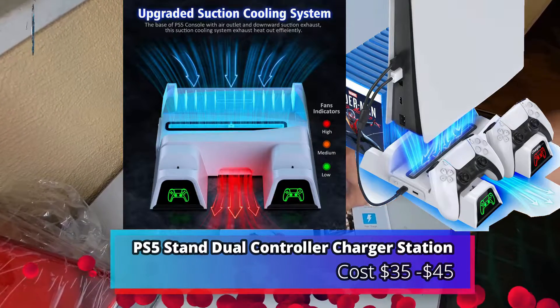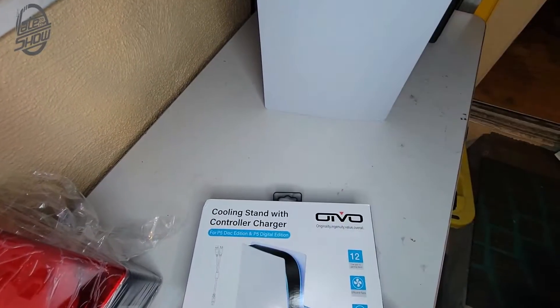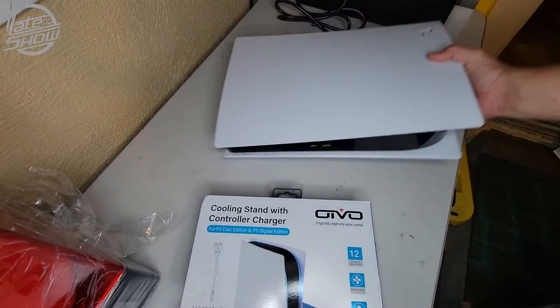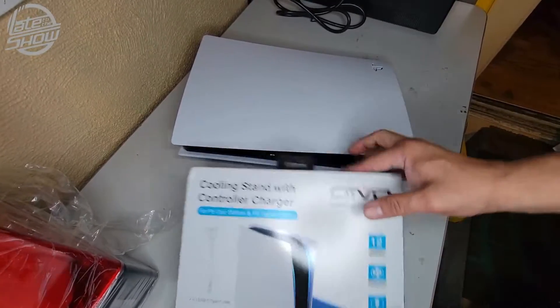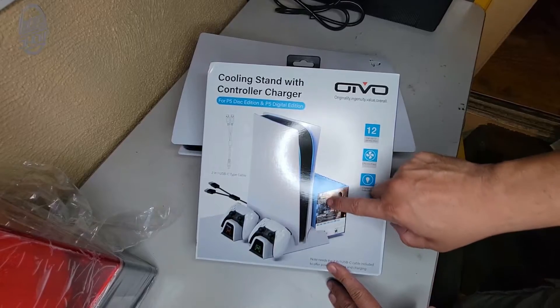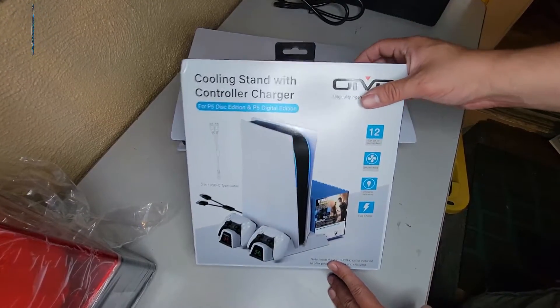Today we're gonna look at a cooling stand with controller chargers for your PlayStation 5. If you have a PS5, you hate putting it on the ground, think it needs more cooling, want to charge your controllers, and keep your games right behind it — we're gonna open it up and see what you get when you purchase this.